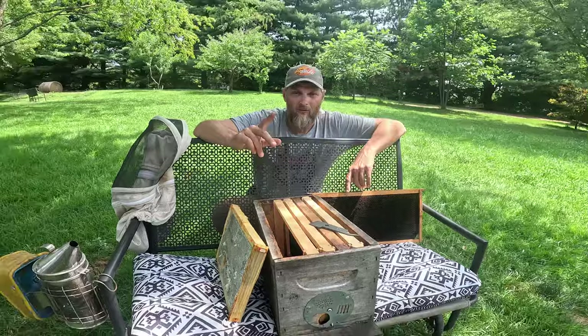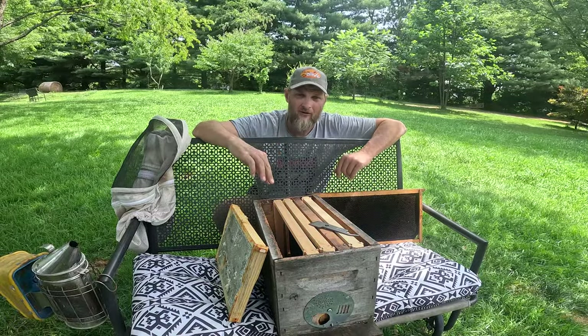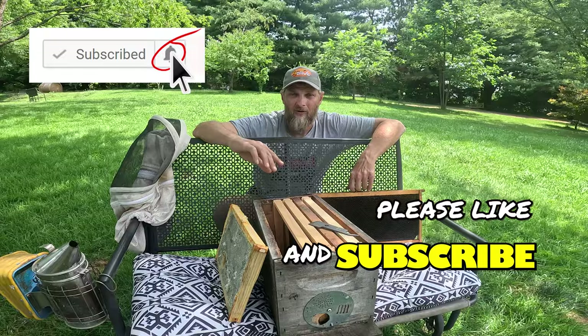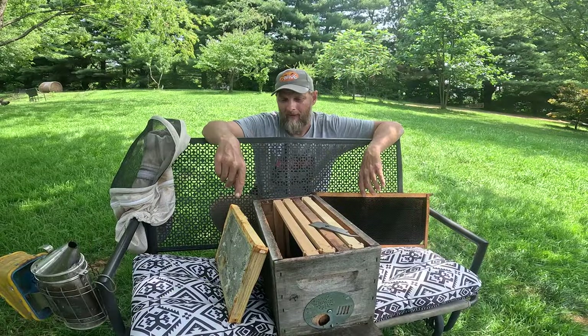Before we go any further, I'd like to encourage all of you, whether it's your first time here or your 500th time, please take a second to subscribe and click on that little bell so you can be notified when new videos come out. I'd also like to encourage you to hang around for the big announcement at the end of this video. Now let's see if I can teach you anything about honeycomb or brood comb.